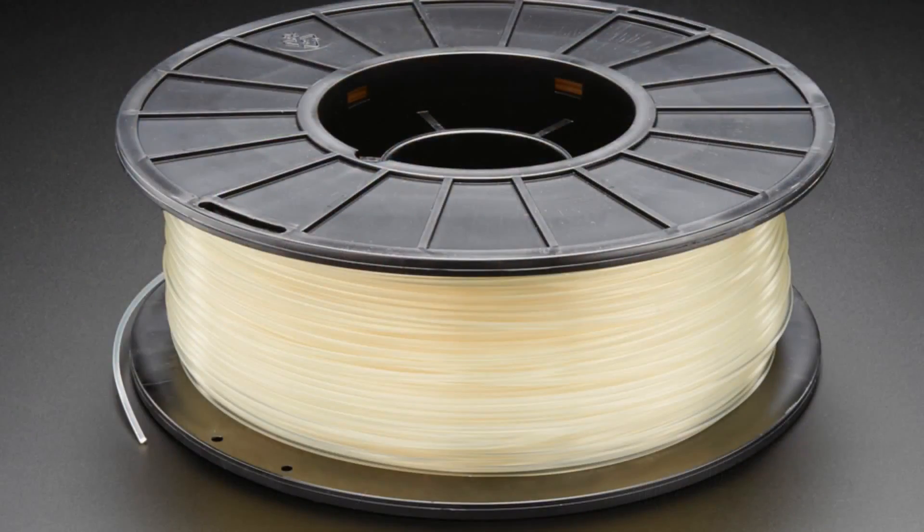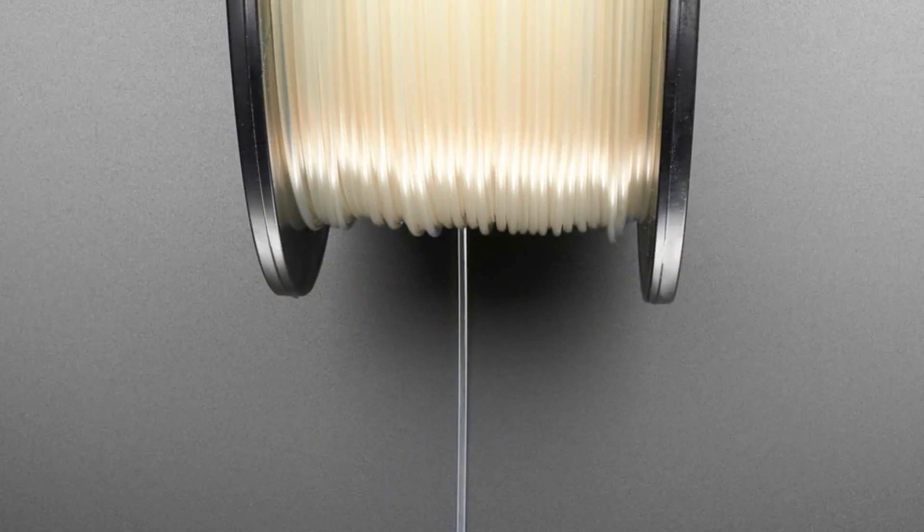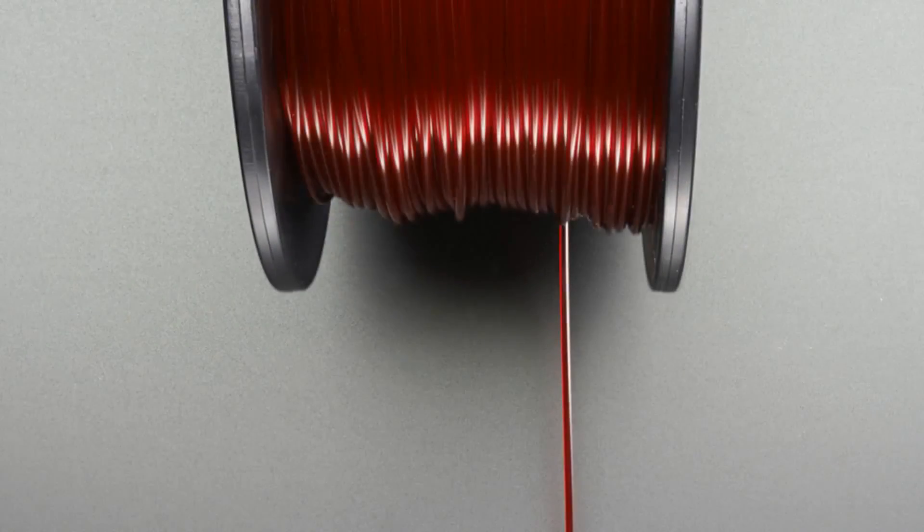We have some exciting new filaments today. These are from Ultimaker. They're 1.75 millimeter extruders — some use 3 millimeters, some use 1.75. These are beautiful and translucent: a candy glowish red, a royal purple, very beautiful and slightly translucent. And then this yellowish one — when you print it, it becomes a clear translucent. So these are filaments people have been asking for, and we carry them now.